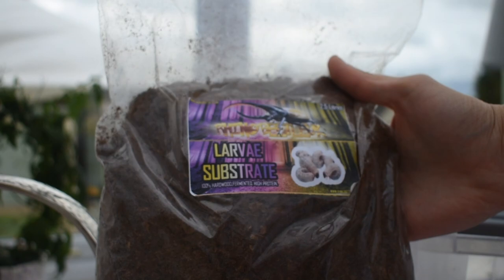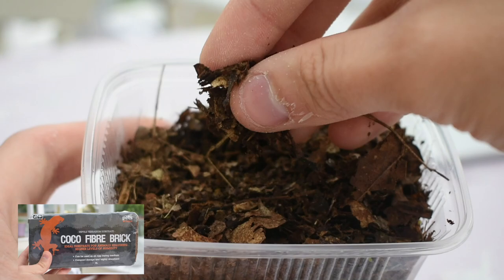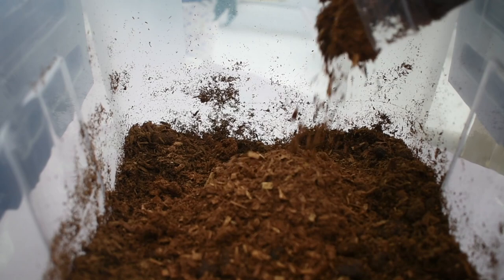You can buy ready-made substrate such as this one from Rhino Beetle UK, as well as the containers and pest tape. But you can easily make your own using a mixture of rotting leaf litter and decaying wood mixed in garden soil or coco fibre substrate. The wood should crumble like this. Always remember though, soil or coco fibre substrate are not enough to feed larvae on their own, as they rely on the wood and leaf litter for nutrients.